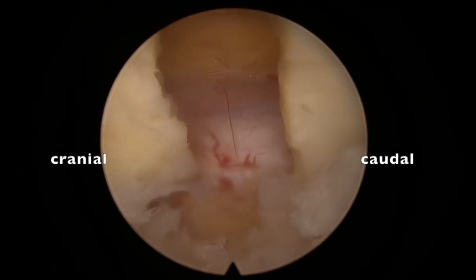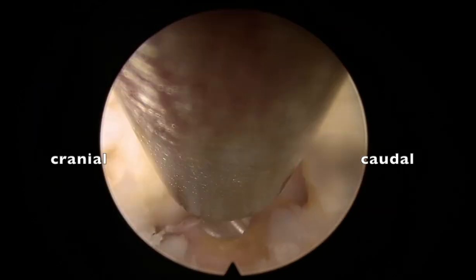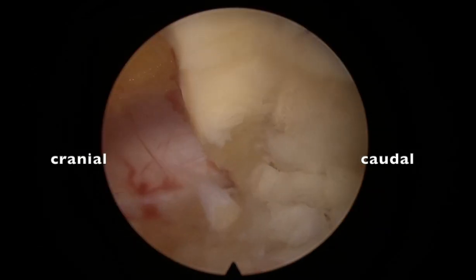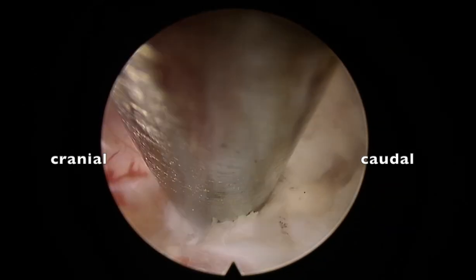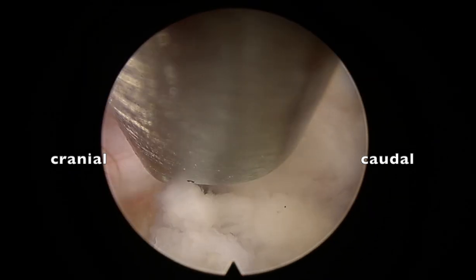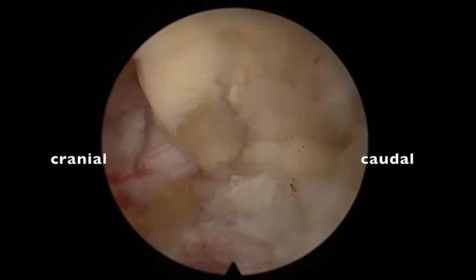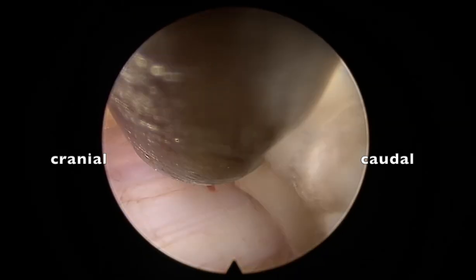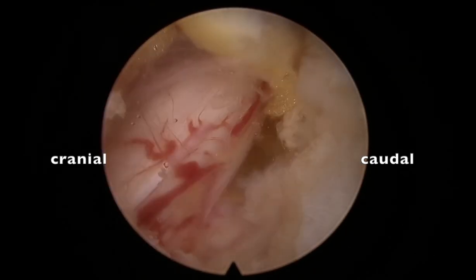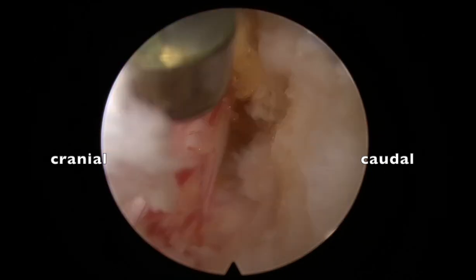Before exposing the epidural space, bony work should be done correctly — this comes with experience. Always do the bony work before opening the yellow ligament. Once the yellow ligament is open, remove the ligament in the lateral recess from the upper laminar to the lower laminar edge. Here I'm removing the ligament towards the lower laminar edge. Now I completely expose the root.